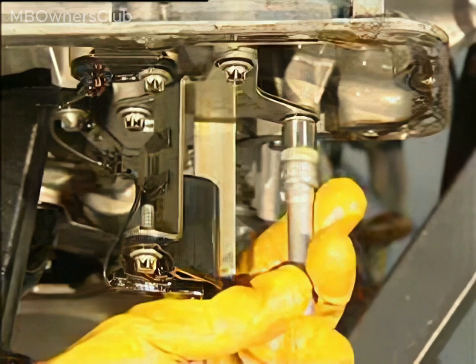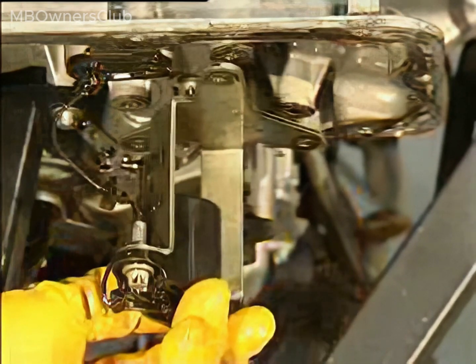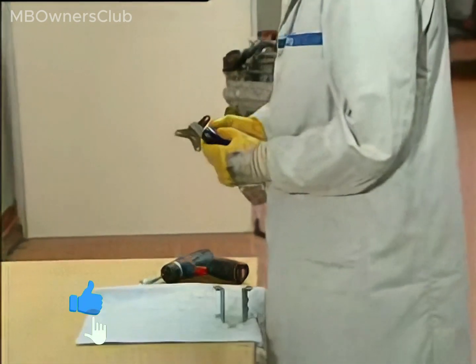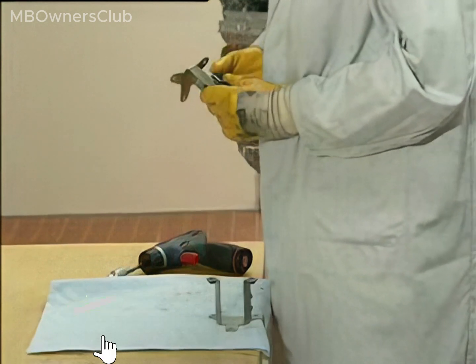Locate the oil level switch. Unscrew the bracket for the oil level switch and detach the cable from the sensor. Next, detach the oil level switch from the bracket. Proceed to fit the new extended bracket to the oil level switch.